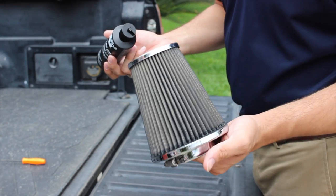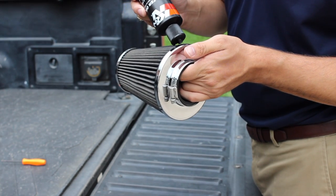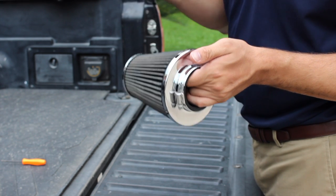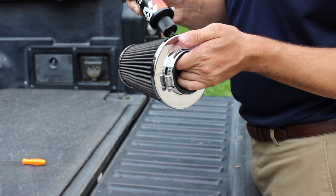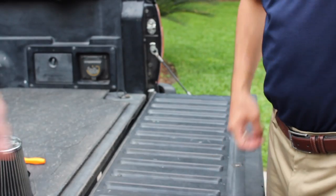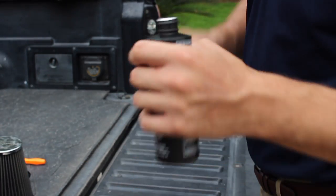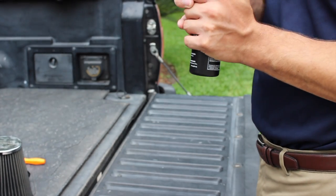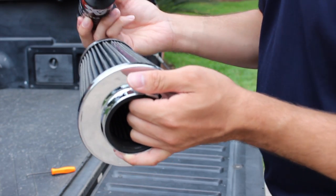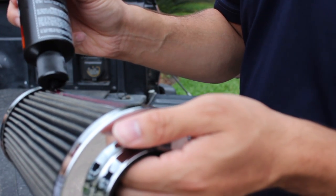Alright, we've let it dry for a full day and we're going to go ahead and start re-oiling. Don't forget to open the cap. This calls for a thin bead across each fin.